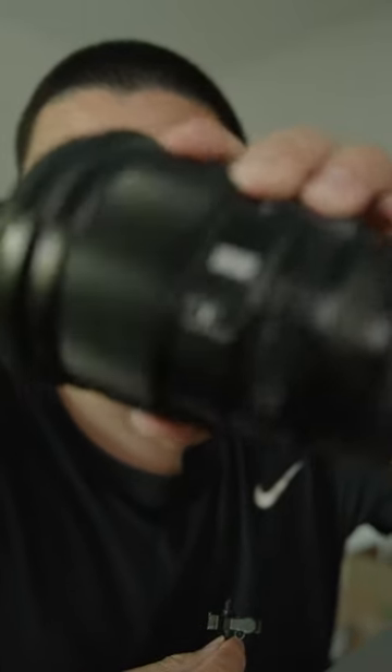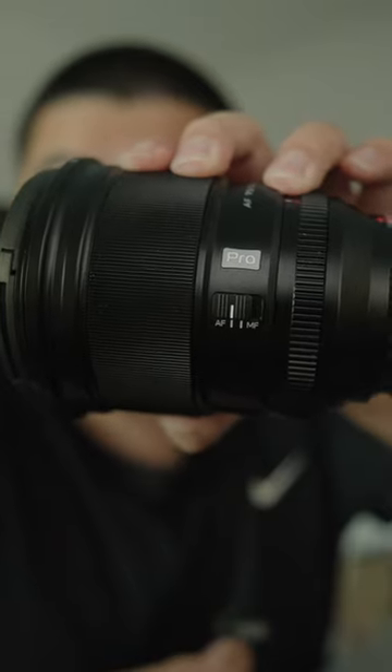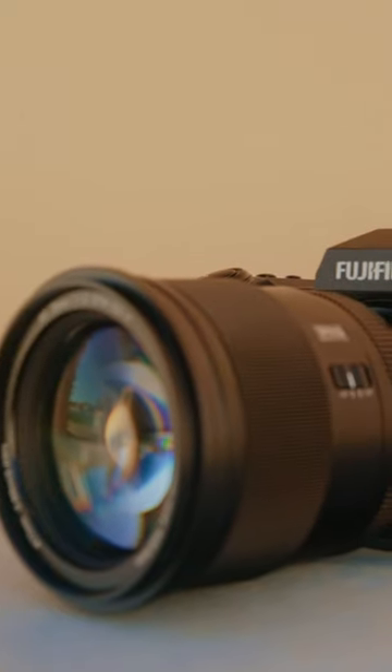So let's talk about this bad boy right here. This is the star of the show, the Viltrox 75mm F1.2 Pro for the Fujifilm X mount. This lens is so good. This lens is beastly.